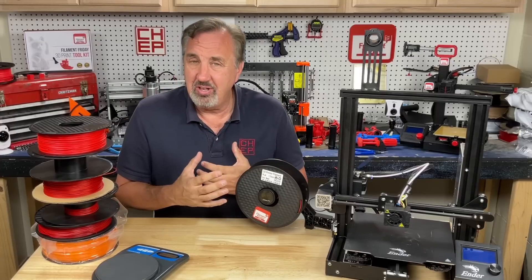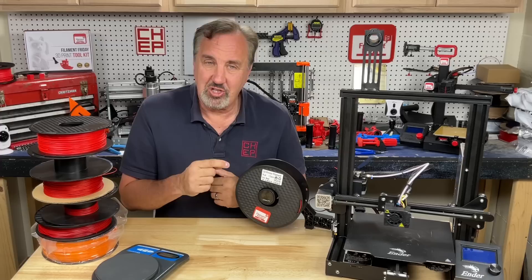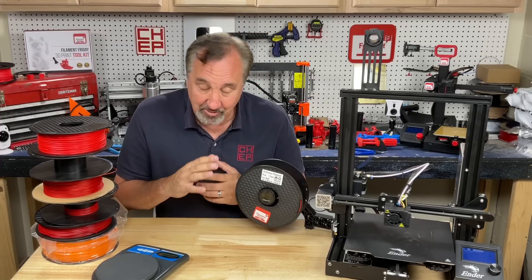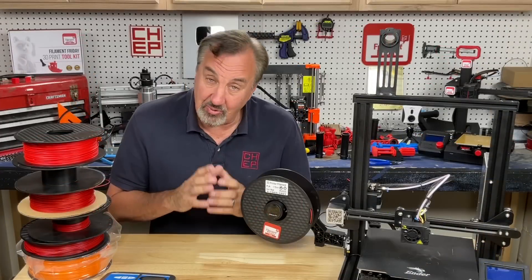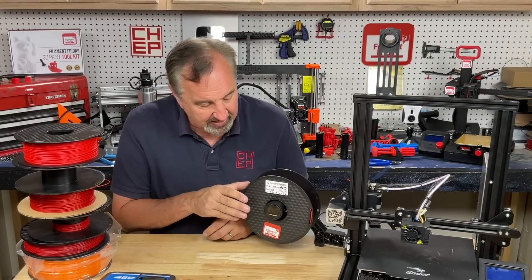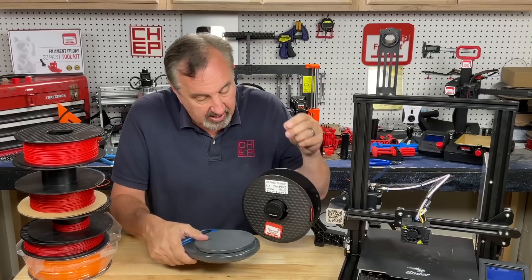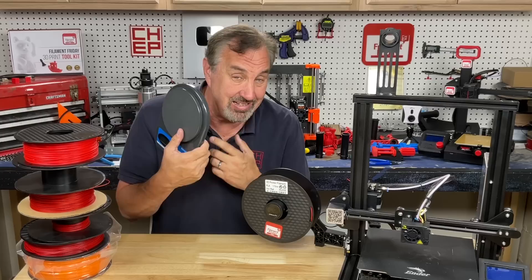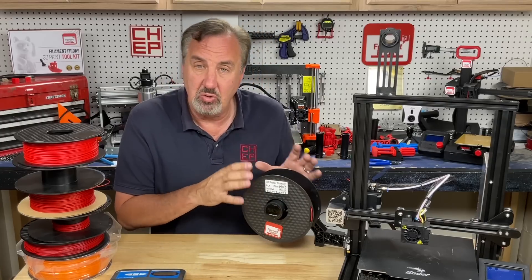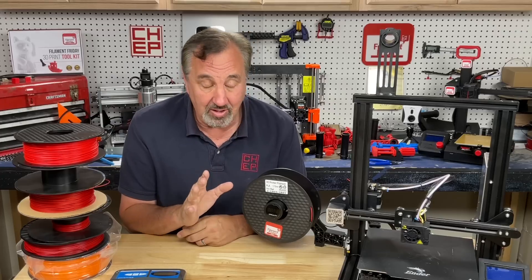Is it worth that $31? That's your call. I wish they would open-source this so we could modify the code and make it better, but I don't think that's possible. I like it — I don't love it, but I like it. It could be a lot better, but the convenience of just walking up to the printer, lifting the spool, and getting a reading versus tracking down a separate scale makes it worthwhile, especially for the machine you use most.